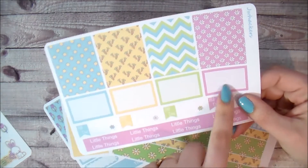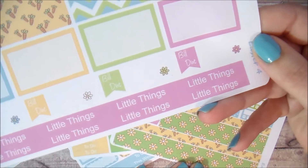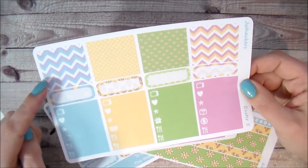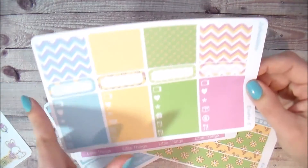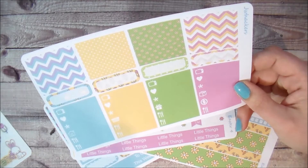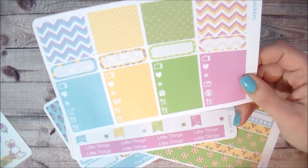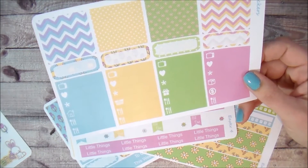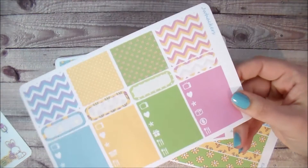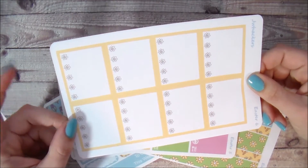Sheet four has four more full boxes including a cute little carrot one, four half boxes, four bill-due stickers with a little flower in the corner of each so you can check off when the bill has been paid, and your little things headers. Sheet five is washi strips — about 20 total, cut in various sizes so you can fill in white space. You also get four more rounded labels and icon labels: four TVs, four hearts, four asterisks, a little house, a laundry basket, a present, a little package, a money icon, and seven meal planning icon labels.